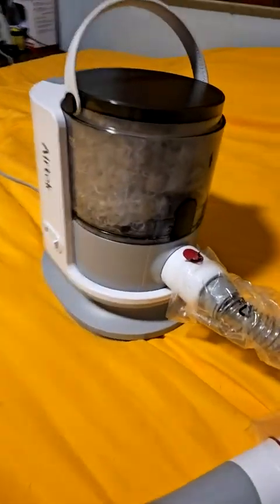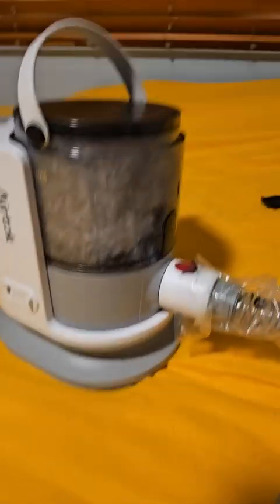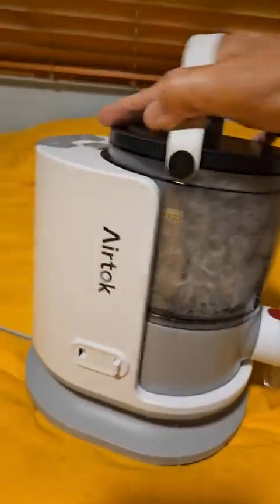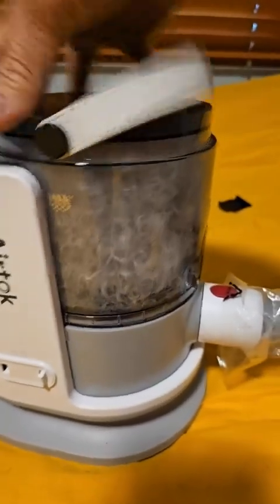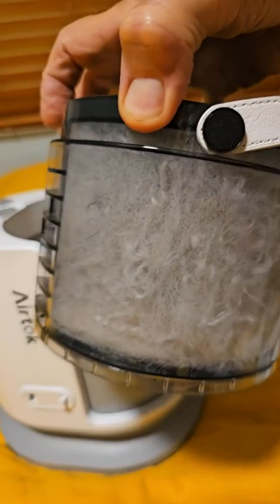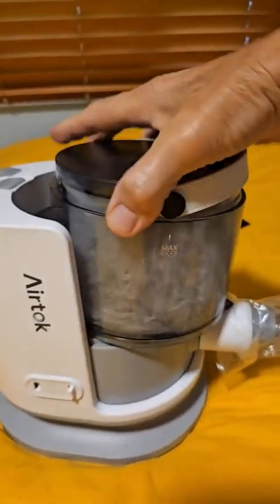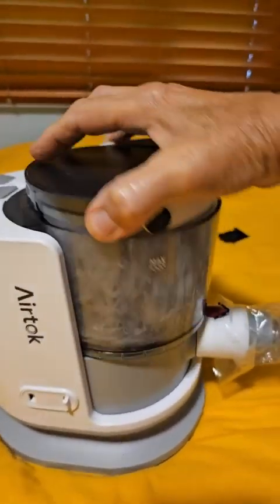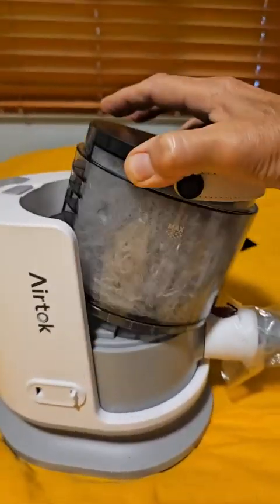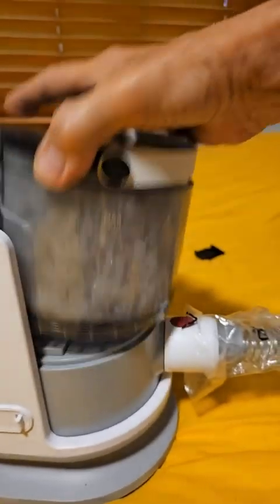Here's the AirTac pet groomer and I used it on my Aussie Doodle. You can see the tank is now full. The tank is a quick release tank — you just press this little button on top and the whole tank comes right out. It's pretty full of his hair. It's very very quiet and he was extremely tolerant of it. He usually runs whenever I try to give him a haircut.